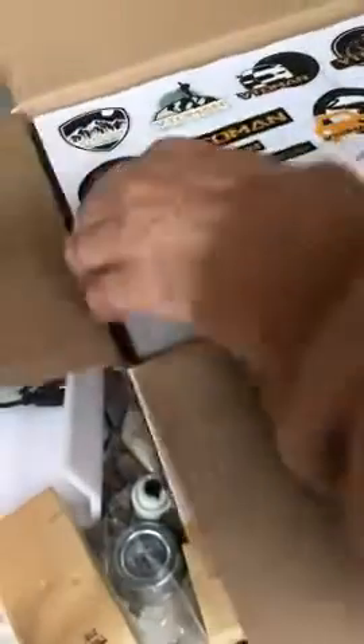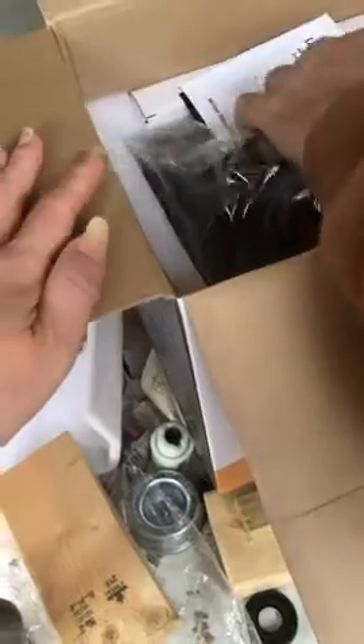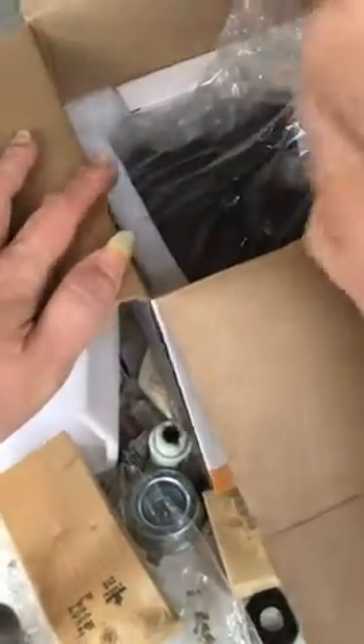This is a really nice power station. It's 600 watts and it comes with instructions.